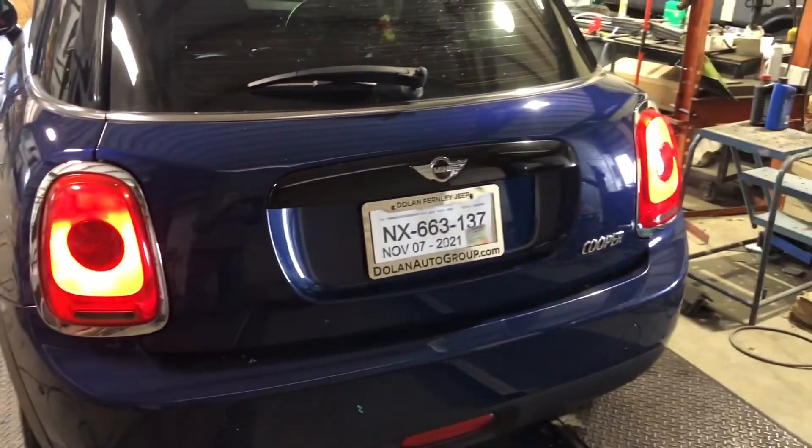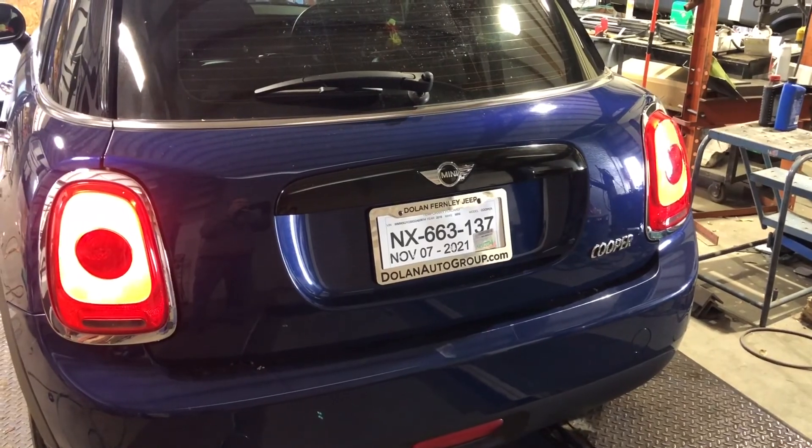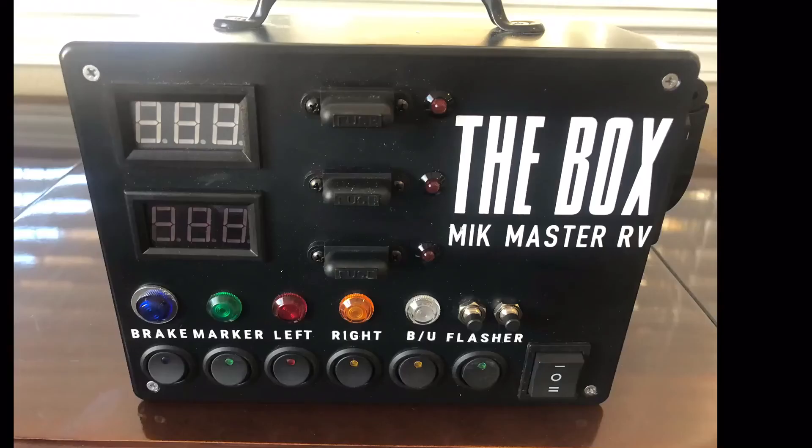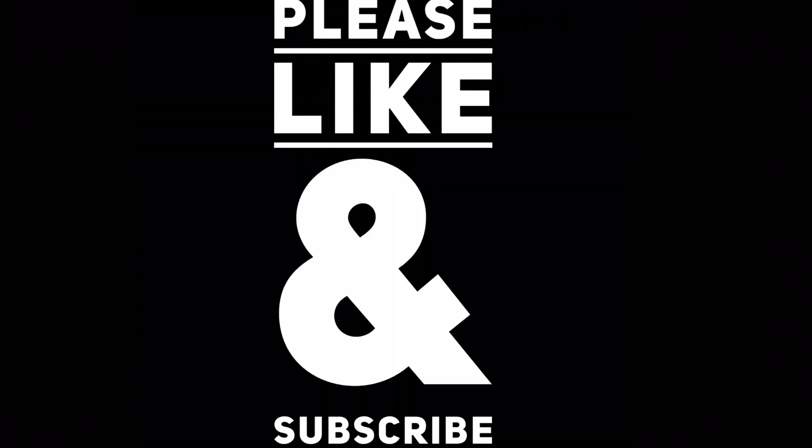Another thing you can use it for is testing a towed vehicle. If you do a tow bar setup, you can test your wiring and lighting on that towed vehicle. This is another box I make that's non-powered but you can use external power to do something like that. It's been a really helpful tool — especially testing seven-ways, since you can test the truck and trailer at the same time and figure out where your problem is — and for not having to get a button pusher when you're working on slide outs. Thanks for watching.